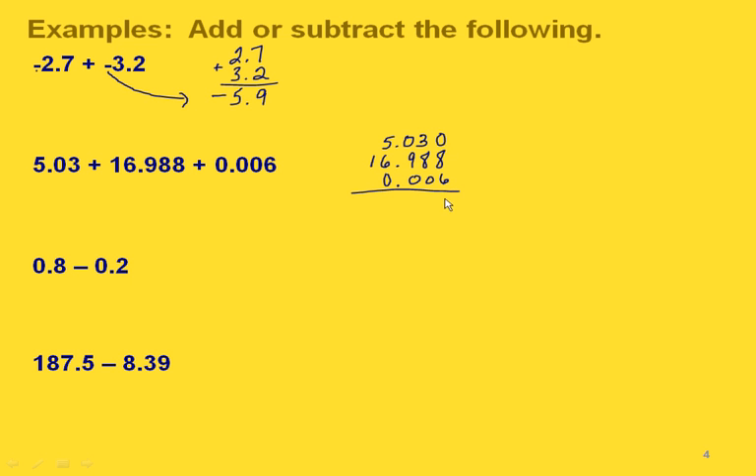If it confuses you not to have a value in our top number we can always write a zero in there. Zero plus eight plus six is fourteen, so we carry a one. One plus three is four plus eight is twelve — write down the two and carry a one. One plus zero plus nine is ten — write down the zero and carry the one. Our decimal point goes right in line with the other decimal points. One plus five is six plus six is twelve, carry the one, then one plus one is two. That gives us a final answer of twenty-two and 24 thousandths.